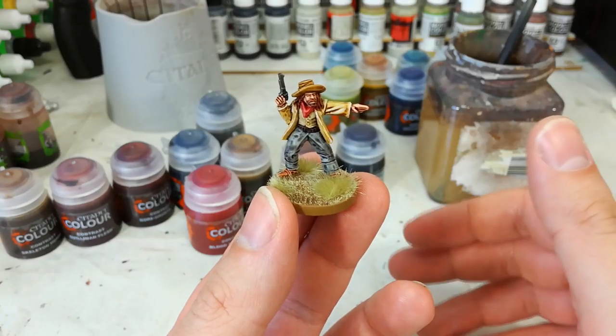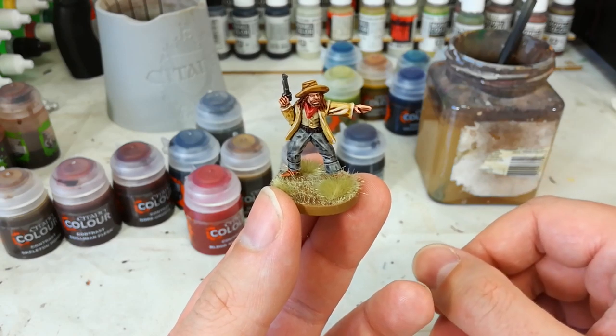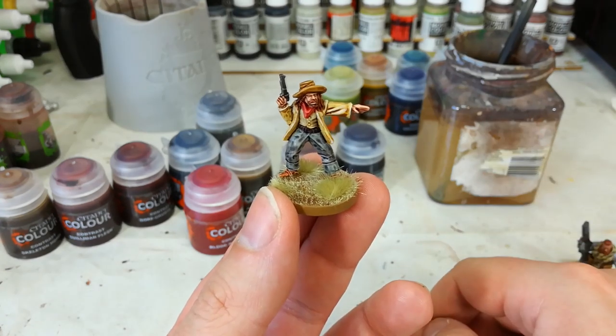So grab hold of them and have a play around, see what you like. If you can pop into a store that sells them they'll probably let you have a little play. As always, feel free to drop a comment below — my Twitter and Facebook are linked there too. Thank you very much for your time, and enjoy the rest of your day.